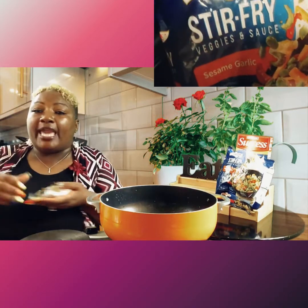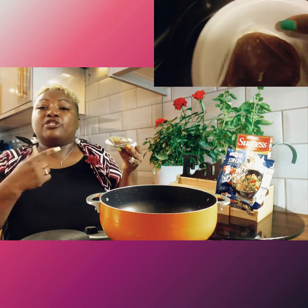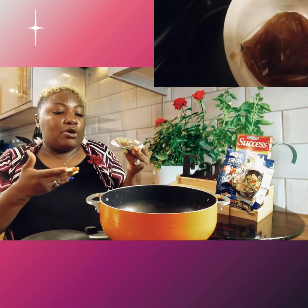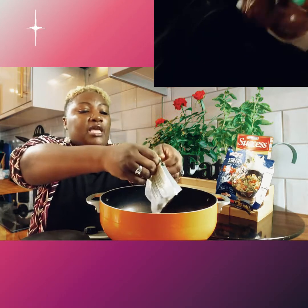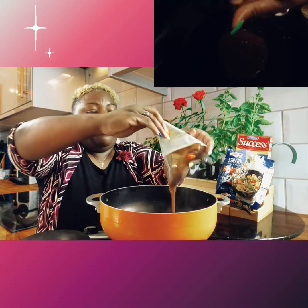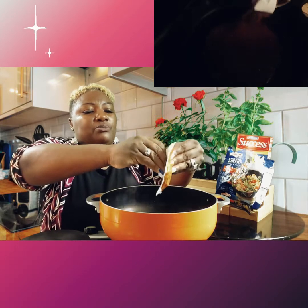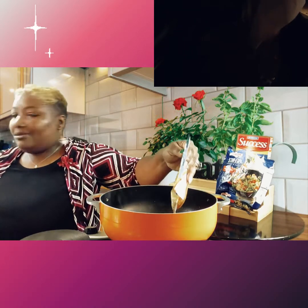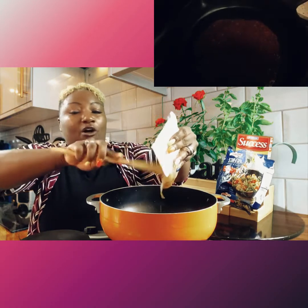Now I just want to remind you, you can double this depending on the size of your family. The sauce package comes like this and it may be frozen, so what you have to do is thaw it out — you can do it in a microwave or just run some warm water on it. Then you will get your sauce out and into your pot. Make sure you get all that sauce because you're going to need it. So thank you, Minister Marcia!